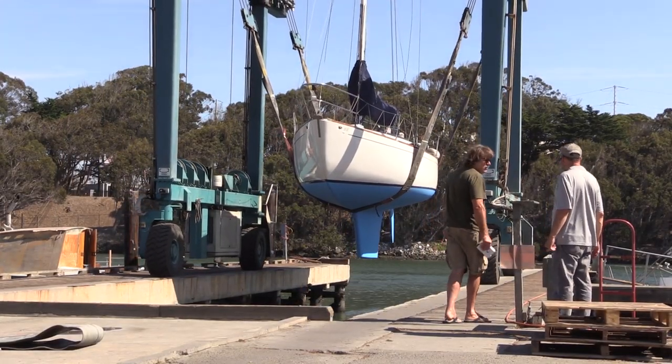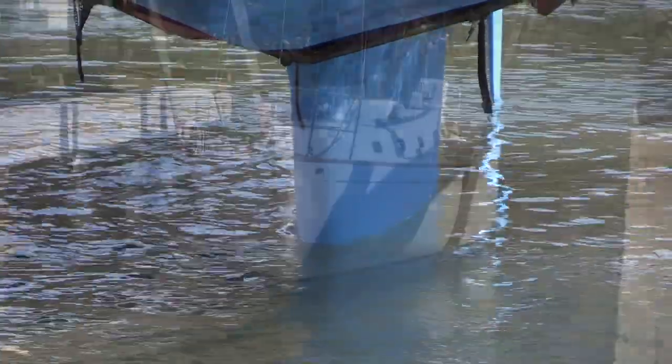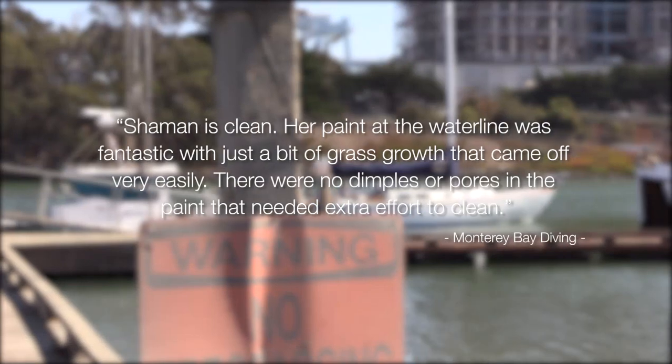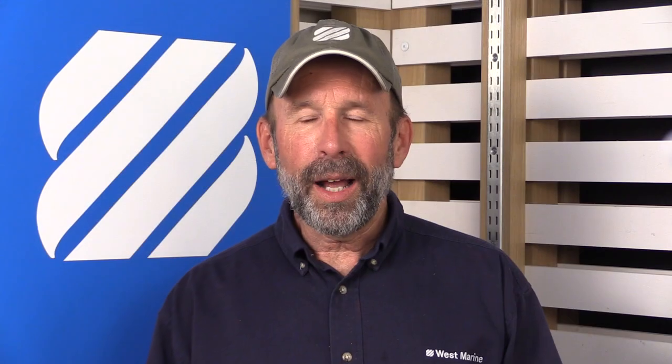It's also good to know that the paint we're using won't leave a buildup of heavy metals in the marina. Thanks to Moss Landing Boatworks for their excellent service and for letting us turn their yard into a movie set. Fast forward about four months and the diving service gave me a great report on how well the paint is doing. Pettit Hydrocoat Eco is a good choice for boaters who are looking for a more environmentally friendly antifouling paint. It's also a great choice if you keep your boat in a location where copper paints are not allowed.